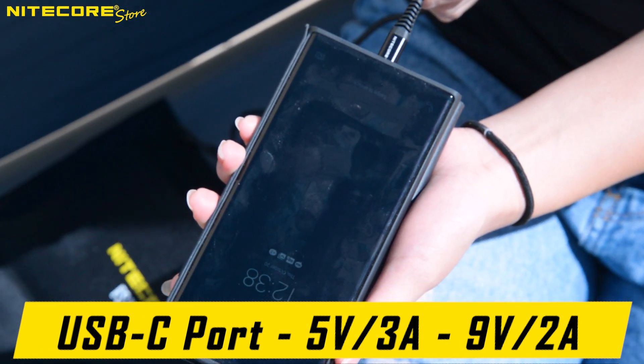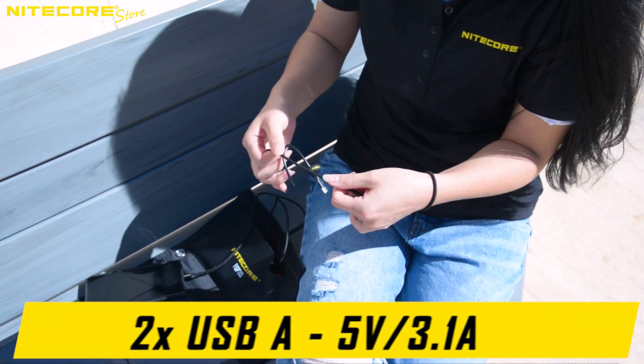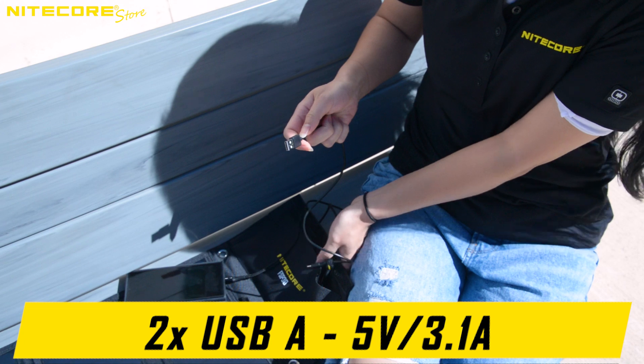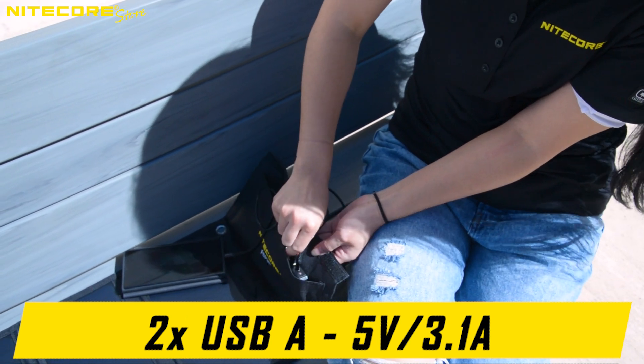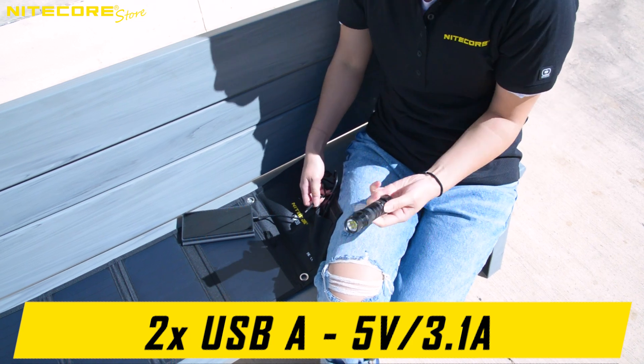For instance, here is a NICOR USB-C to C cable used to charge my phone. Or you can use a standard USB-A to C cable and the two USB-A ports to charge other electronic devices — for instance, this P10i-X which Kelly pulls out from her back pocket.